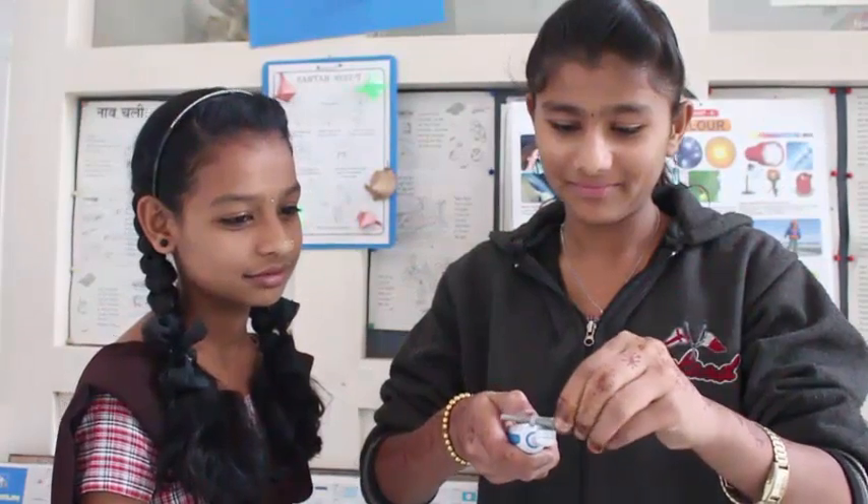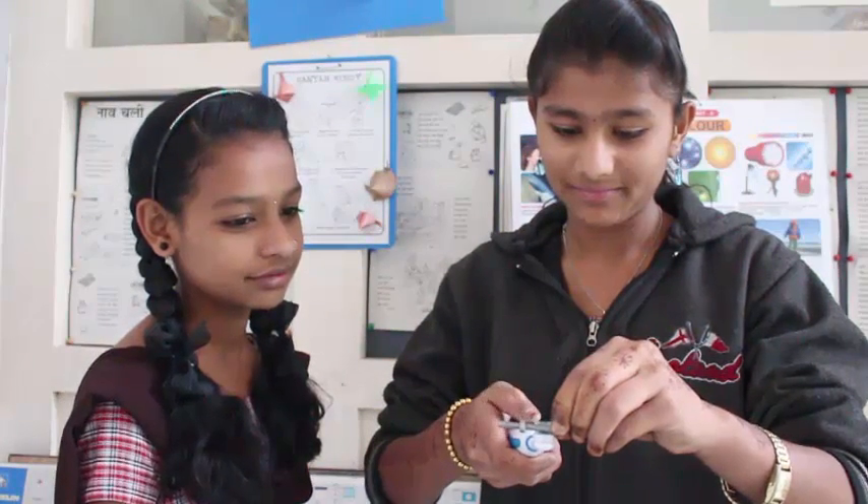So enjoy playing with this amazing magical toy and have fun!